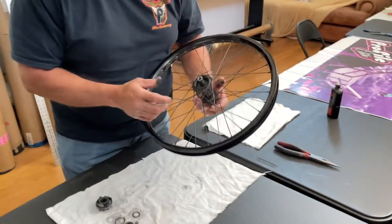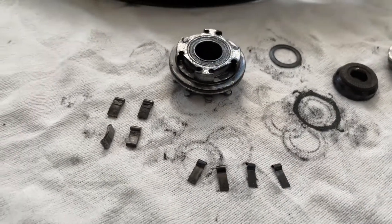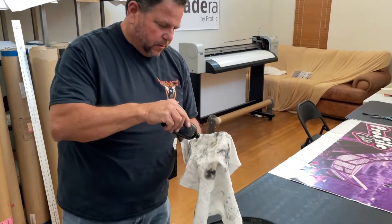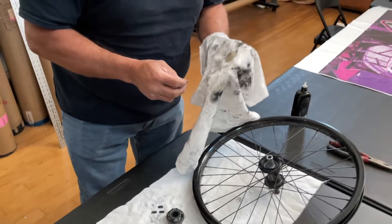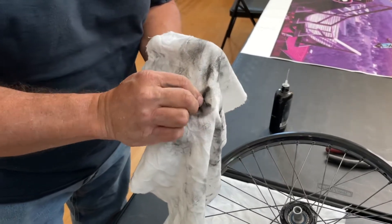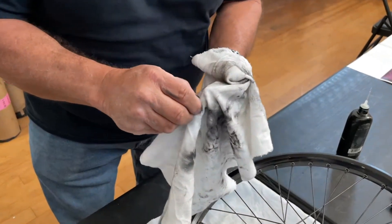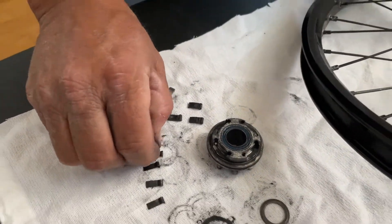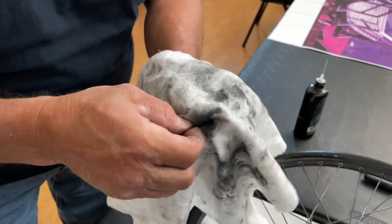We're going to clean the driver and get this thing ready to go again. First thing I like to do is put a little bit of Tri-Flow on a rag — you can use whatever oil you prefer. Then just rub them around a little bit, clean them off as best you can. Make sure we get them nice and clean like that. I'm just going to leave a little bit of residual oil on it, which is okay. Same thing with the springs — just rub them around a little bit, just kind of get the crud off of them.